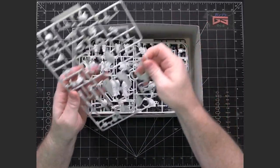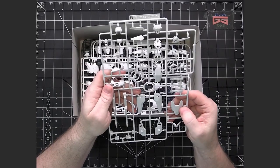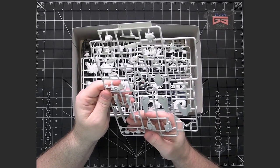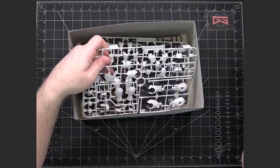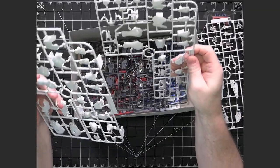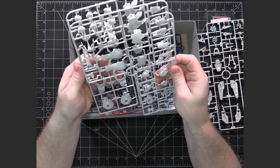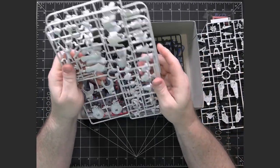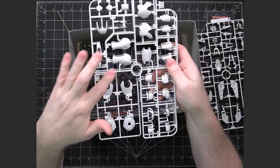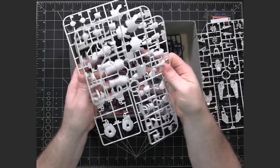Then we go through some of the standard colors. We've got our white runners and a B-Runner — this looks like it's probably going to be armor and other items for the head, waist, and maybe some shield pieces. We have two C-Runners, a 1 and a 2. Normally if they're individually numbered like that, it means they're not complete duplicates — one runner has a part that the other one didn't need.